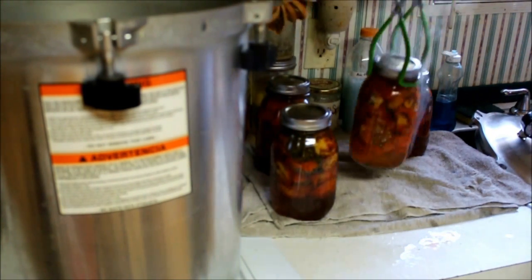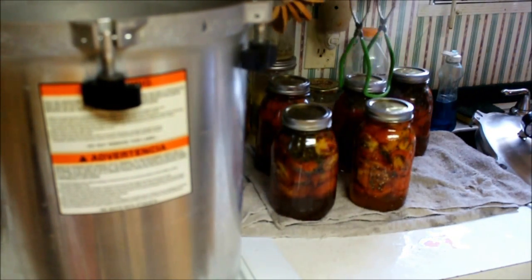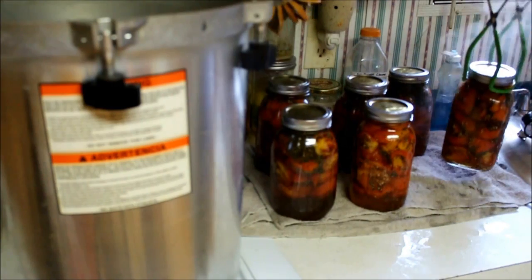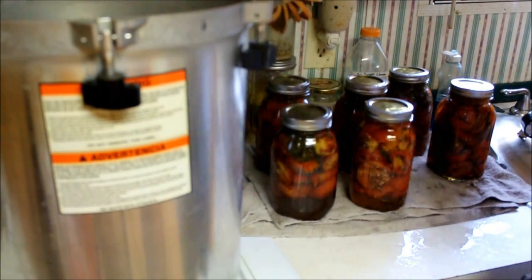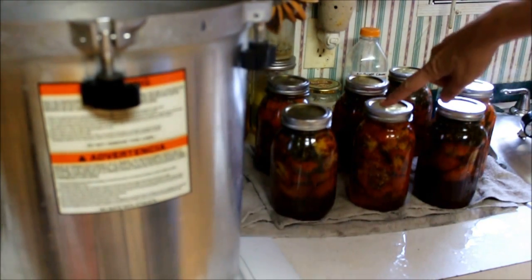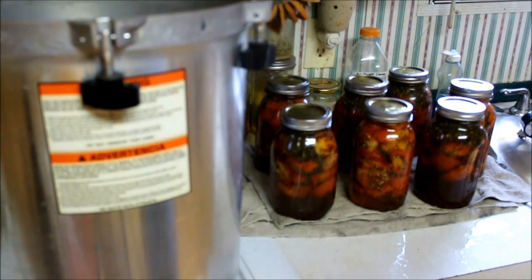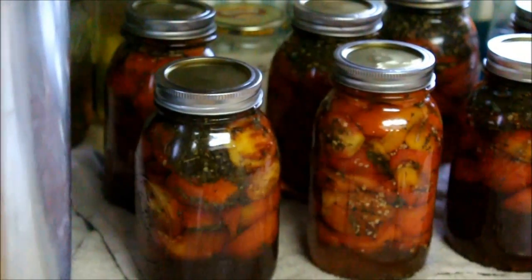And we have bruschetta! One of the nice things about bruschetta is it has lots and lots of spices in it, so it's a really nice change of pace, and when tomatoes are in season it's so nice to store some up for later. When they cool off I'll take the rings off and wash them in soapy water, then put the rings back on to transport and take them off for storage. Isn't that beautiful? Blessings!